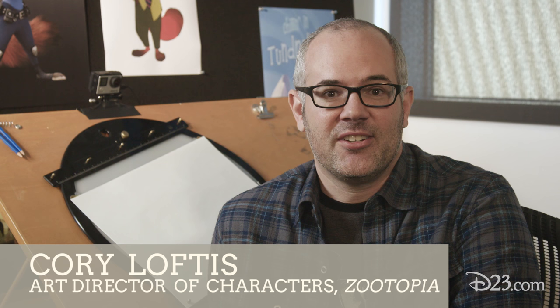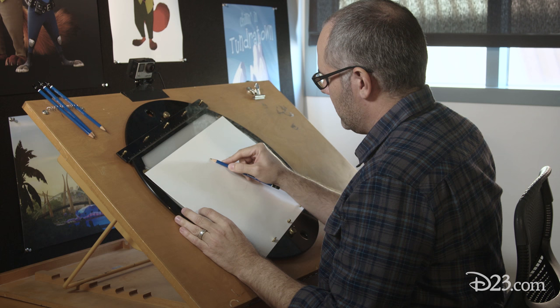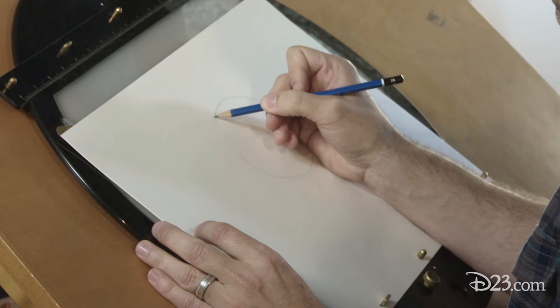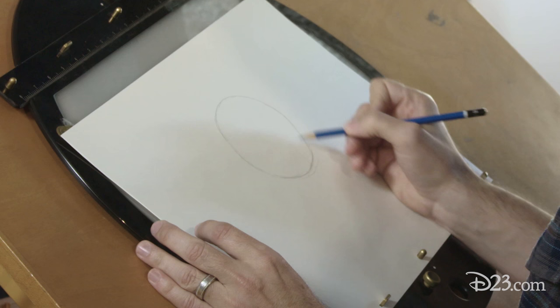Hey D23 members, my name is Corey Loftus and I'm the Art Director of Characters on Zootopia, and today we are going to be drawing Flash. So with most of our characters in Zootopia, we're gonna start with a circle for Flash's head. Flash is a sloth who works at the DMV, and he's one of the first people that Nick and Judy meet once they start working together.